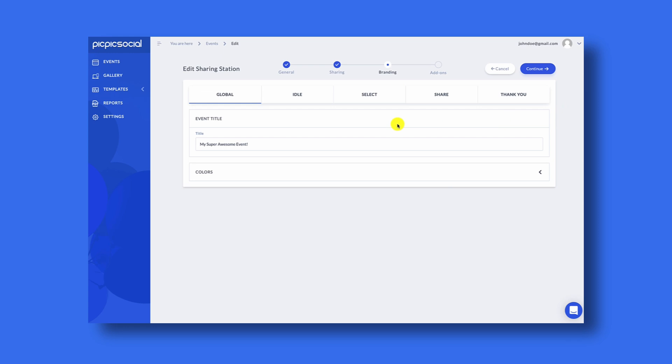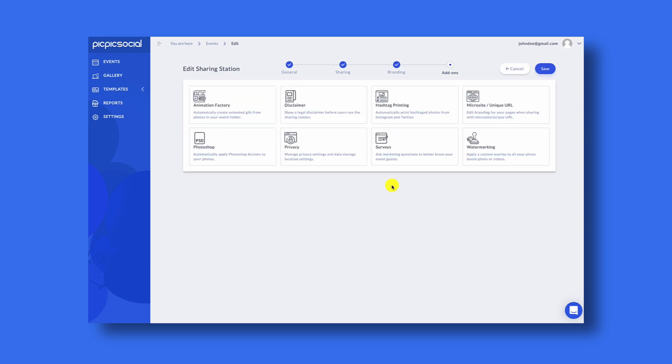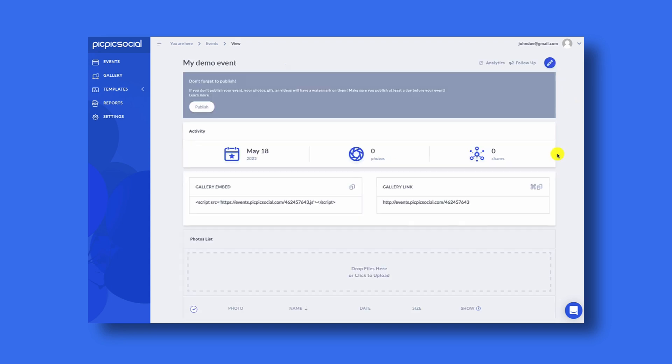On the branding page you can customize each of the screens of the PicPicSocial sharing app, but for this demo we're going to leave this area alone and click continue. The add-on page allows you to do other advanced options with the PicPicSocial sharing station. These aren't needed for most photo boothers, but if you do need to enable any of these you can check the add-on section in our help guides. For now just click save. Now that you've finished creating your event, we'll move to your photo booth computer and install the PicPicSocial device server.